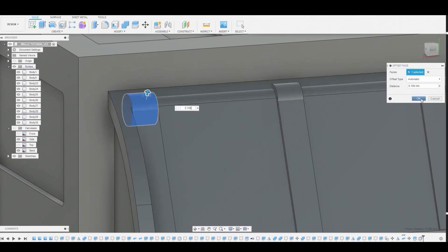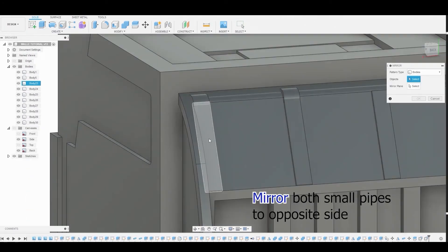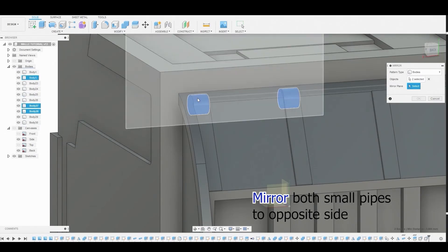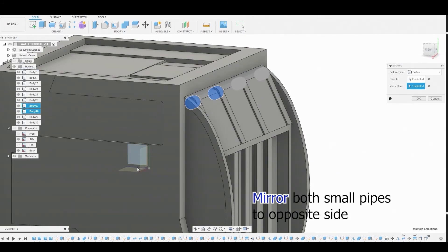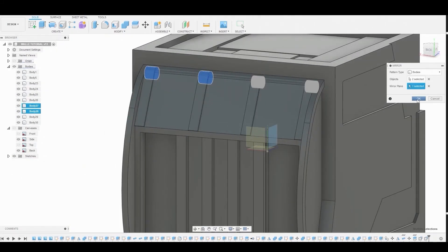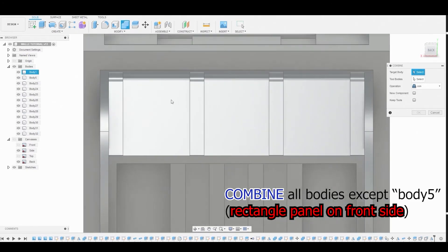Mirror these two pipes to the opposite end — select them, use Mirror, rotate to the side, and select that plane. Hold left-click to select it. Now combine all the pieces together except for body number five.